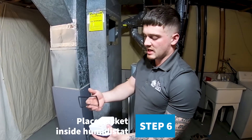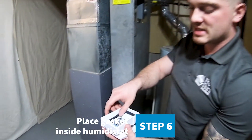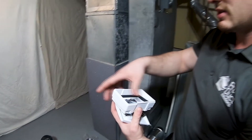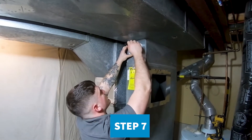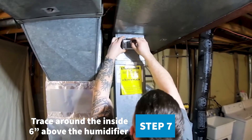Next you're going to have this little gasket for the humidistat. You'll want to place this inside the humidistat to make it air tight. Once you have figured out a place where you want to put your humidistat, you can go ahead and trace that out.